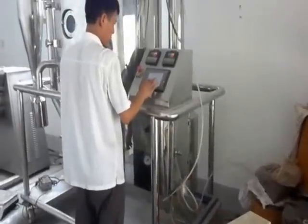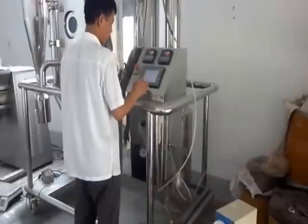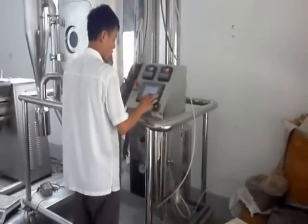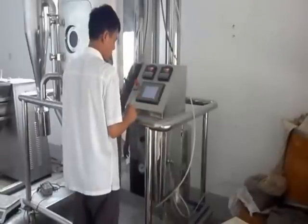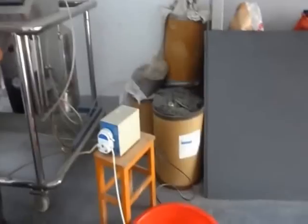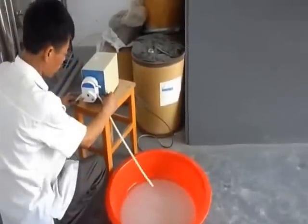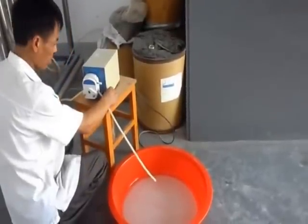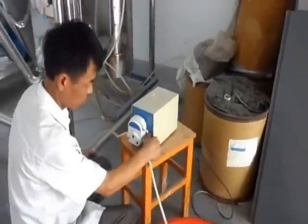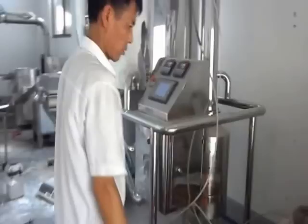Distinguished ladies and gentlemen, I'm Carl, recording and explaining the following experiment for you. We are going to join cornstarch liquid. The worker has started up the spray dryer for laboratory use. This is a pump sucking raw material from the red pot. The solid content of cornstarch used in the experiment is between 25 percent to 35 percent.